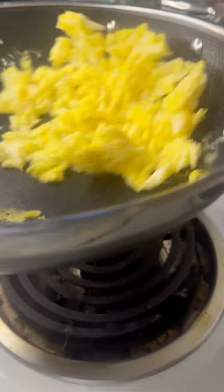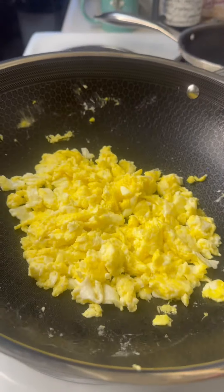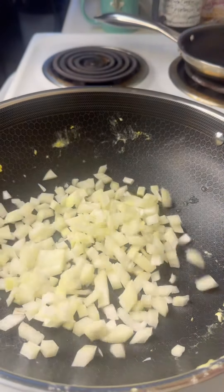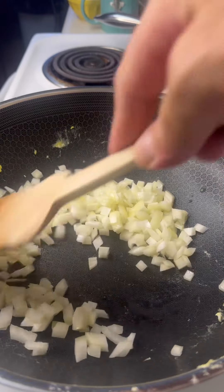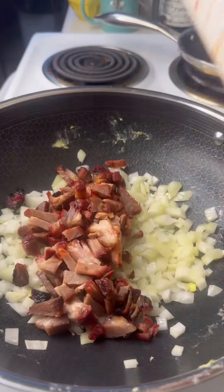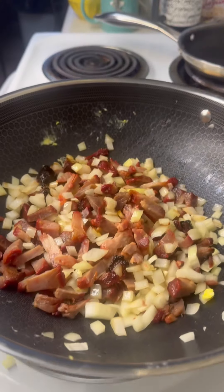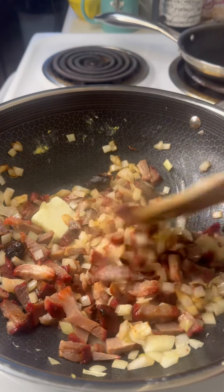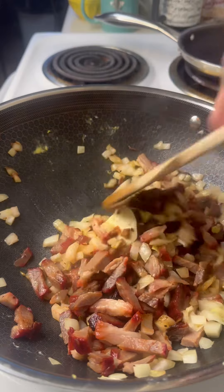As soon as I have a nice scramble on those, we're going to go ahead and set those aside. We'll get that pan back, a little bit more oil in there, and now we're going to throw down some onions. Just going to let those soften for a minute or two, move them around, and I'm going to throw in that barbecue pork. We'll give that a nice little toss, and a little bit more butter — that's going to add some really nice flavor in here.